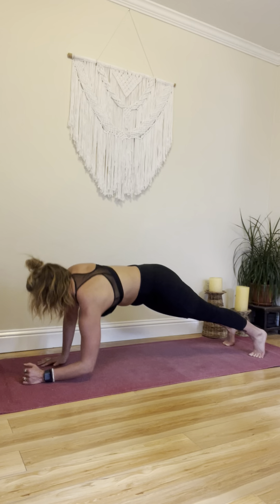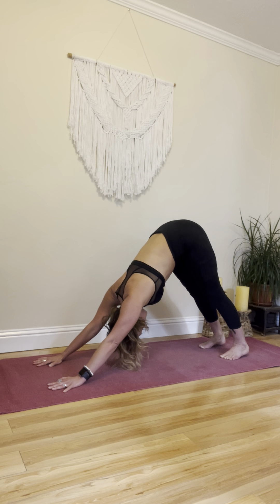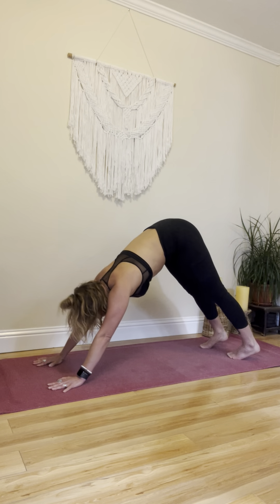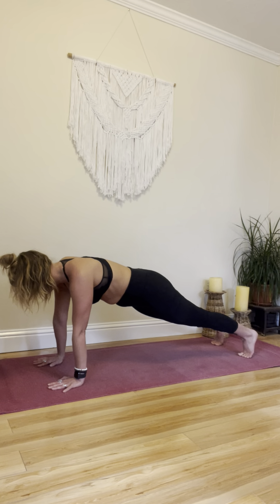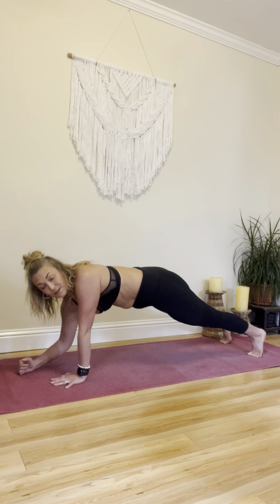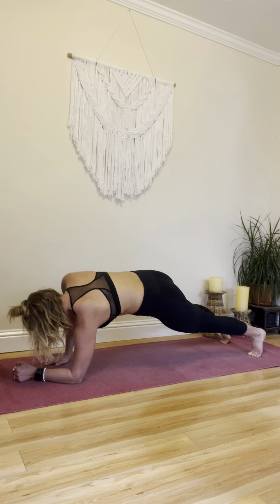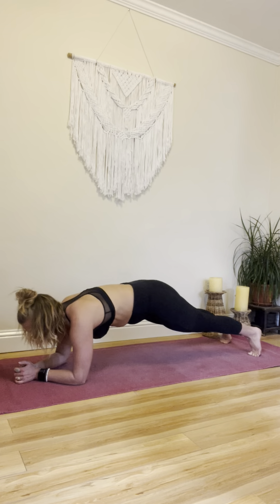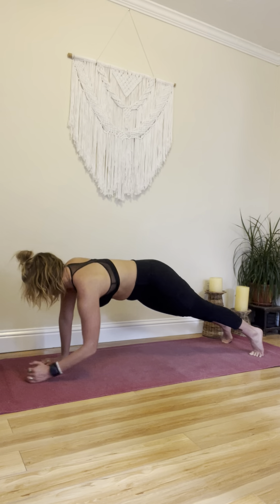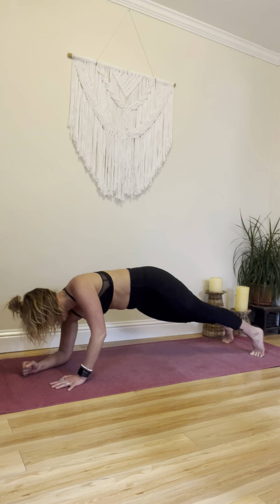Good. One more time. Beautiful. Take a down dog rest. Okay, repeat that again — right arm, here we go. Keep those hips stable. Good. Last time — left arm now. We're almost there. Last time.